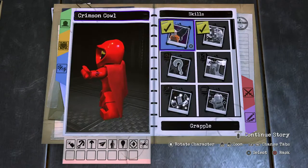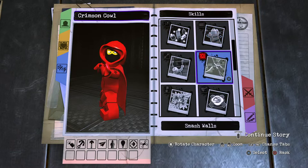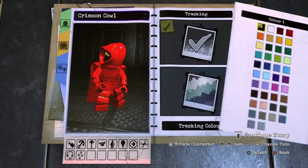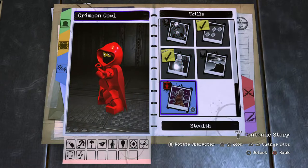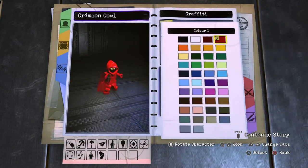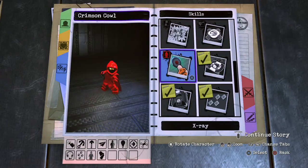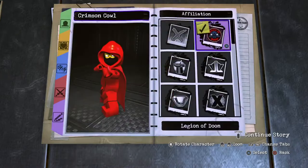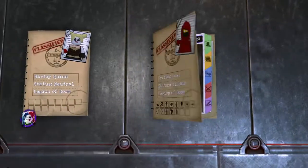Skill set - up to the top, work your way down. Goon command for tracking. Stealth - I could buy that. Graffiti here. And X-ray vision due to her gadgets and her company. There we have it. Basic information: villain, Legion of Doom. And there we have Crimson Cowl officially done.